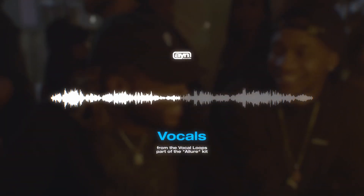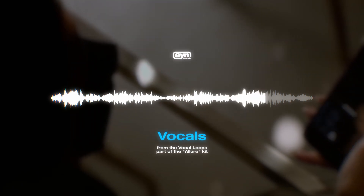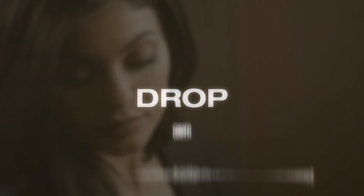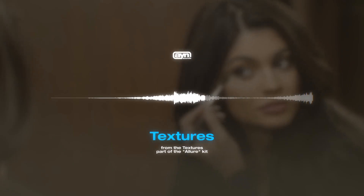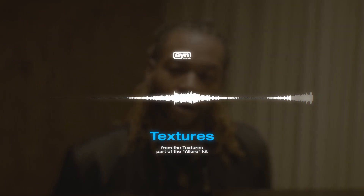Once I had this feel going with the bass and the synth, I knew it needed some vocals, so I brought in two vocals from the Allure multi-kit. In sample making, sometimes less is more, so I had three elements going right now. After that, I decided I wanted to do a drag and drop with some of the textures from the kit. Most of the textures I ended up just reversing and adding some reverb to, to add more ambience and space within the sample, and leave more room for an artist.